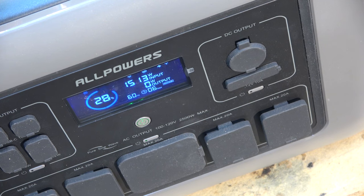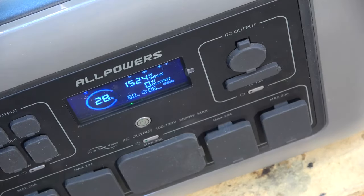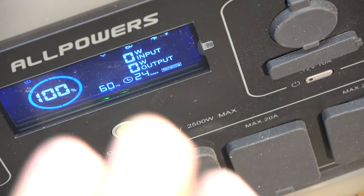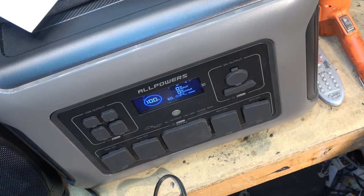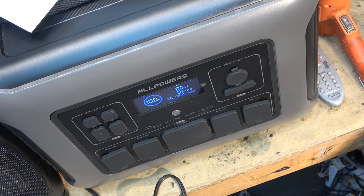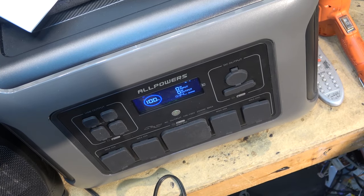A funny thing happened while I was out having lunch — this completely charged. It only took about an hour and a half to fully charge. I can unplug this now and load it up to see how long it runs. While I test this I'm going to hook up my oscilloscope so we can take a look at the waveform off of it.